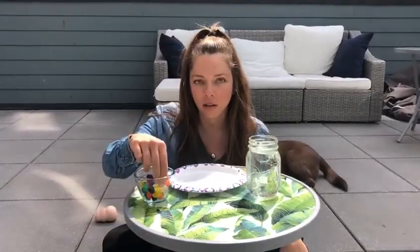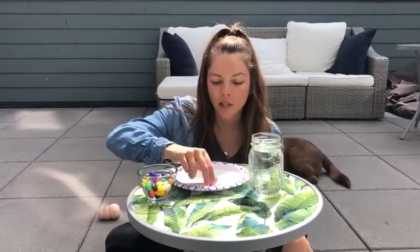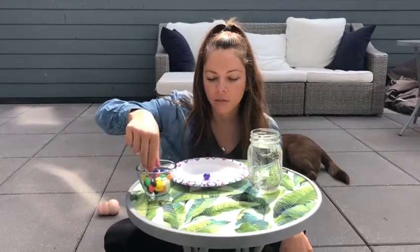So first, you're going to pick your jelly beans and put them around your plate. You can make any shape you'd like. I'm going to make a circle.